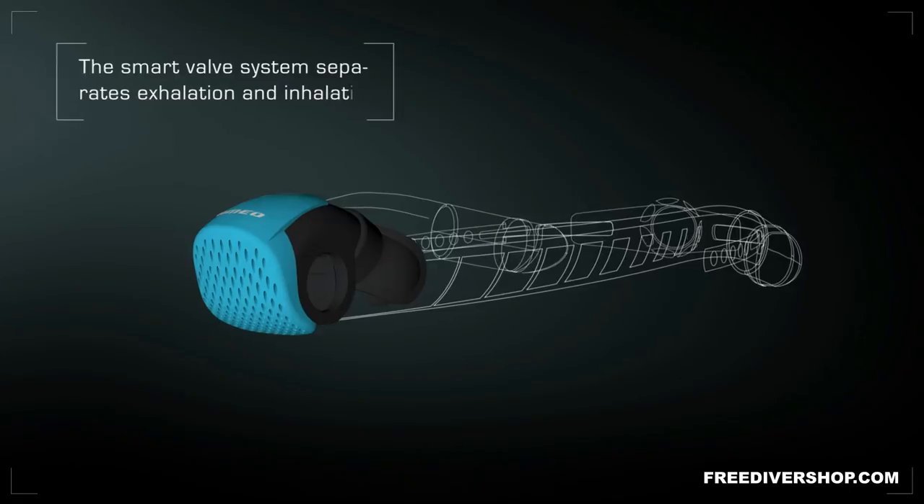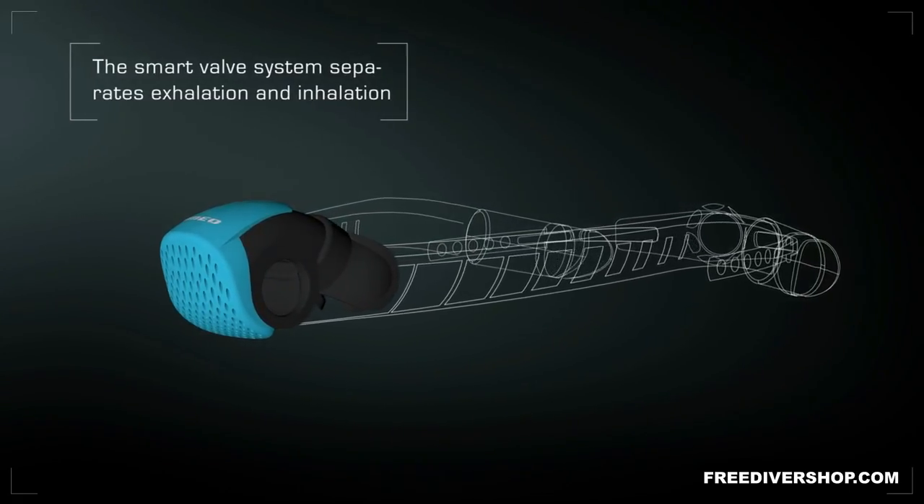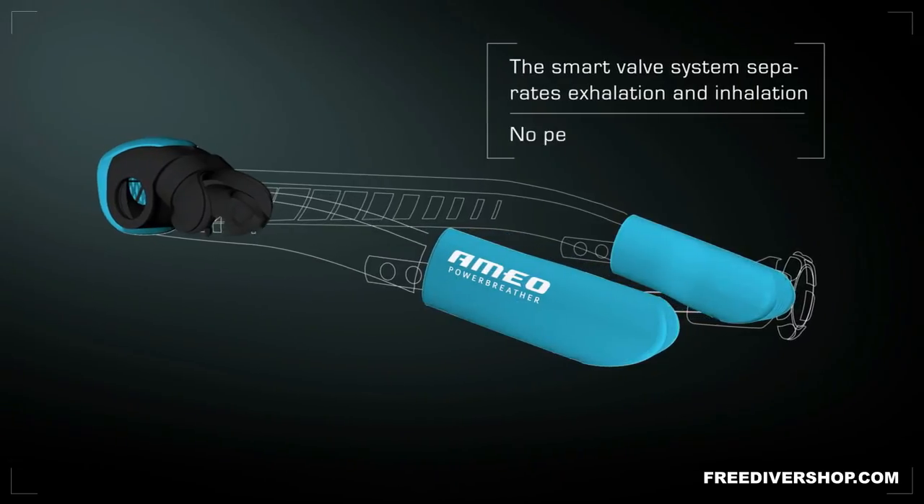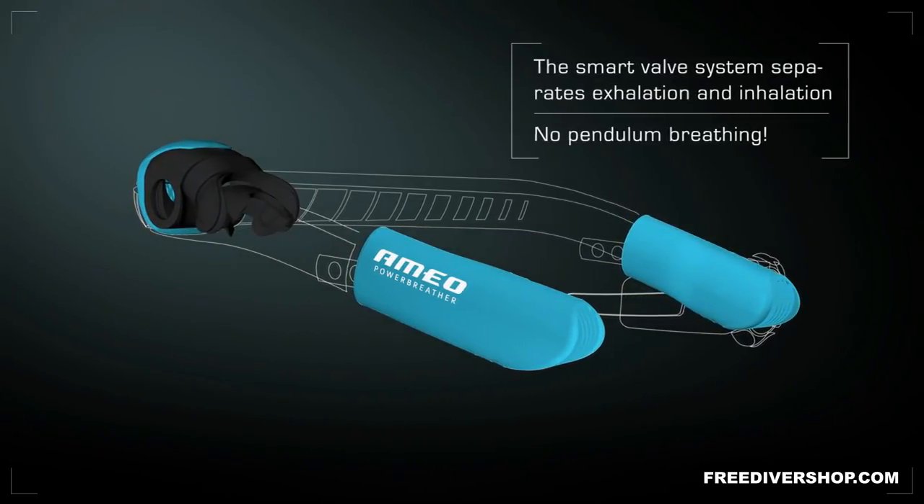For the first time, its smart valve system separates exhalation and inhalation. Therefore, you can swim as long and as intensively with it as you like.